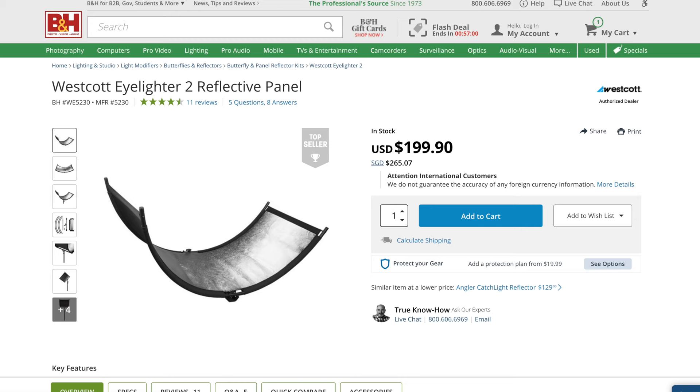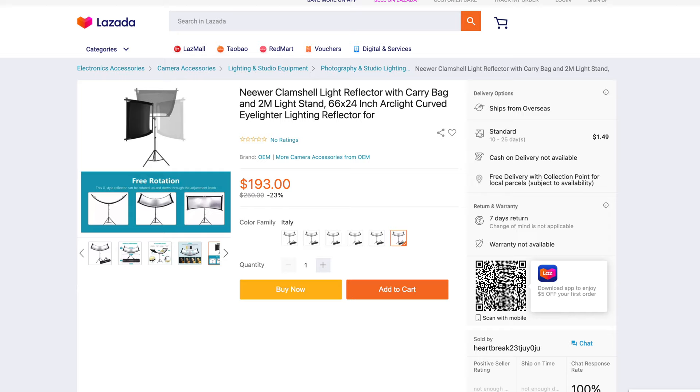This is a product I've owned for 2 years now. It was very expensive in the past — $500 — but today it's only $200 USD or about $300. You can also get Chinese replica versions of the Eyelighter 2 from brands like Newer, and they look very similar. Their build quality may not be as good, but they probably can achieve the same effect. They are about 60-70% of the Westcott price, around $200, as you can see in these photos.